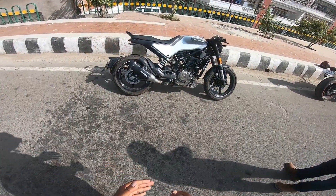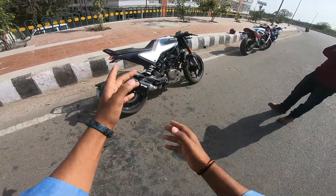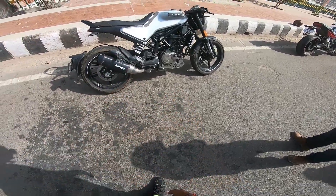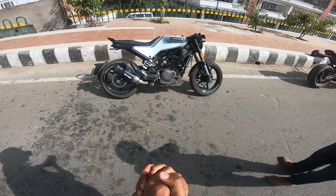Hey folks, welcome to the channel STM Motor Vlogs, and this is your host Satyam Tiwari in a new video. Today we are looking at Husqvarna's Vitpilen 250cc — you can see it — and it is a BS6 bike, which is a very OP bike with a cafe racer look.